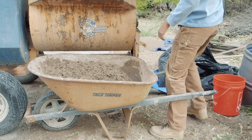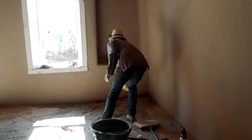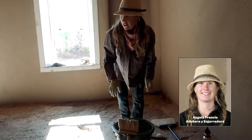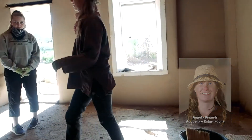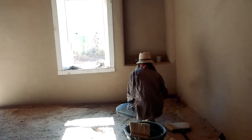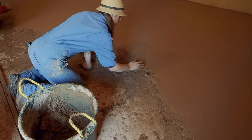My name is Angela Francis. I first came here to start working on this floor this past April. We had a workshop with a bunch of students from the Boston area who came down and helped us excavate it and at least level it out. Then in October we came back to do the finished floor.